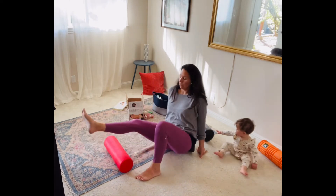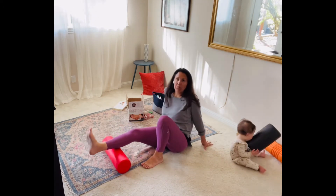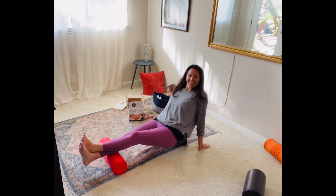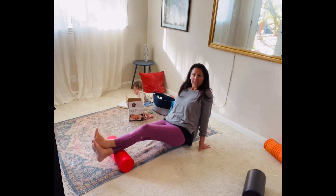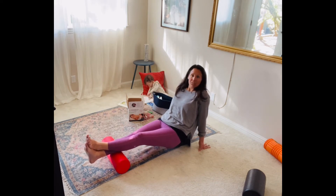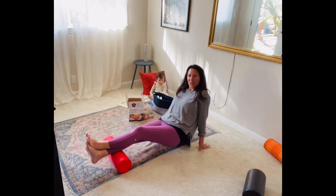Foam rolling is actually really easy once you just get into it. You just have to feel around — once you hit a painful spot, you know that you've hit a tight area and you can stay there. You can either put part of your weight on it, or you can cross your ankles like so and put all of your weight into the foam roller, then just roll back and forth. It should be a little painful. Once you find a spot where the pain is a little bit more intense, you might want to just stay there. You don't have to roll back and forth — you could also do a static hold, or do really small rolls back and forth.